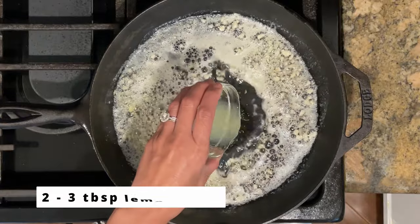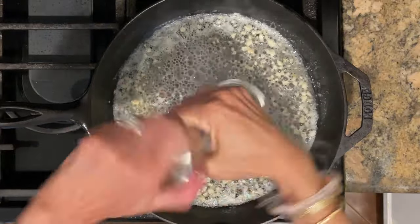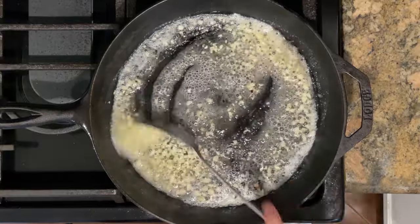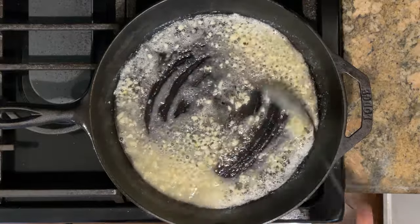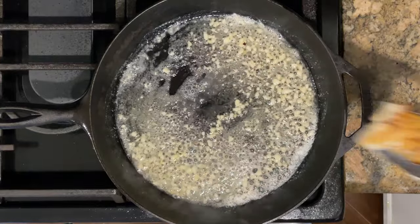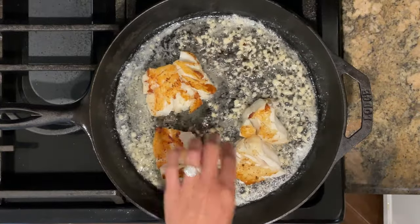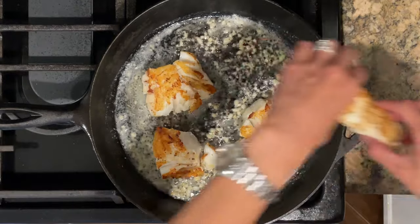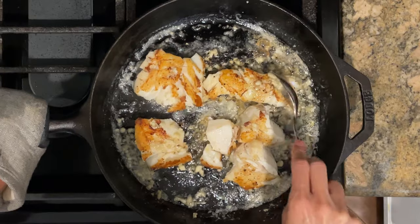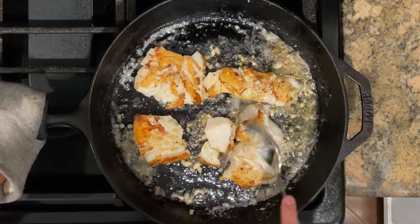Now I'm going to add in about two to three tablespoons of lemon juice and season the sauce well with some salt and pepper. My kids really love this sauce — sometimes I'll even double it because they like to spoon it over their rice. Now that the sauce is done, I'm going to return the fish back to the pan. Be careful not to break up the fish like I did — but oh well, progress not perfection, right?